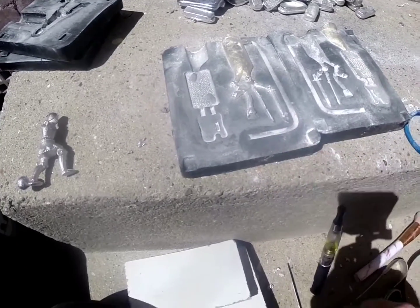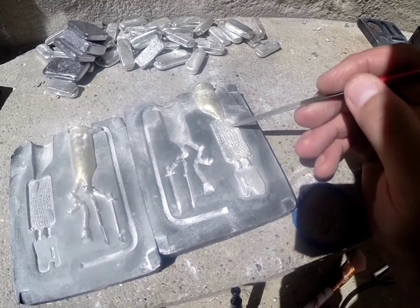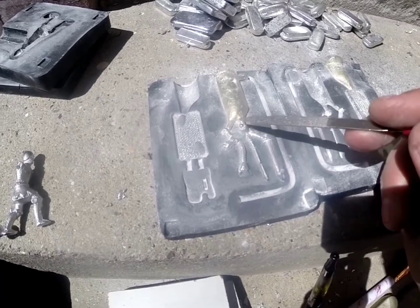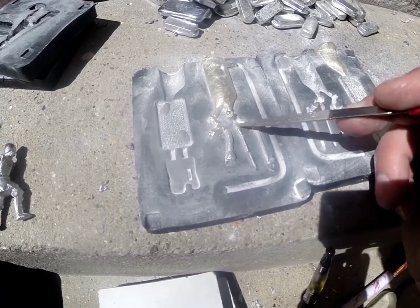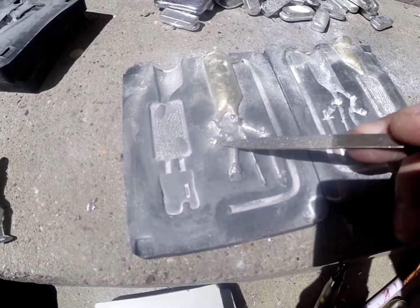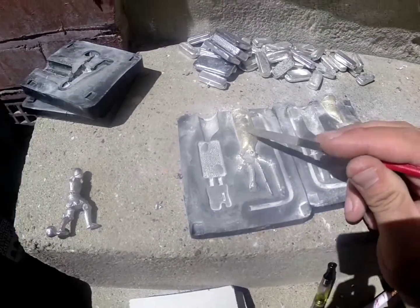Alright, I've just opened it up. This is the foot plate where the knight's going to stand. That seems to have worked fine. This is the appendages section — you've got the arm with the sword. This bit here didn't form properly, and I'm not sure what that is. It doesn't look like it's formed.